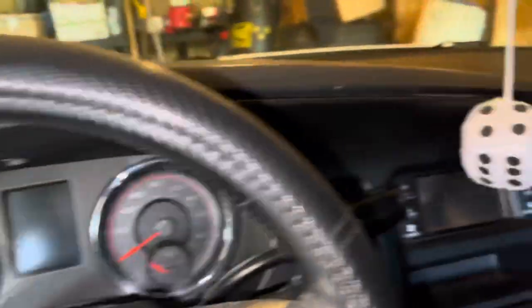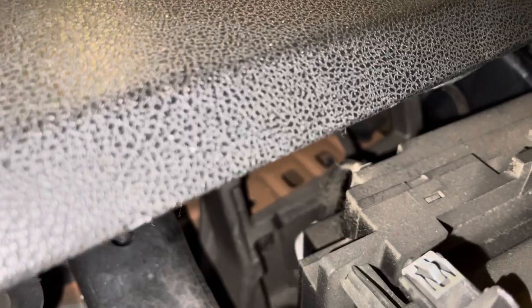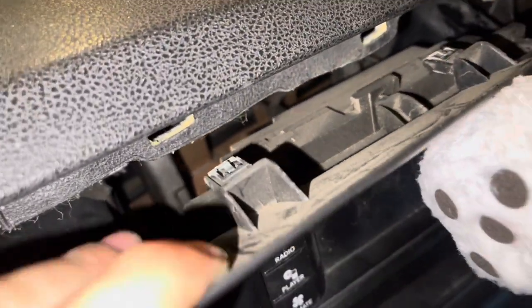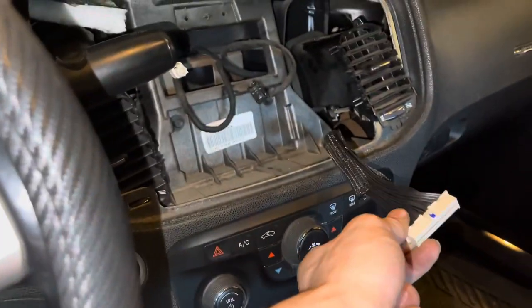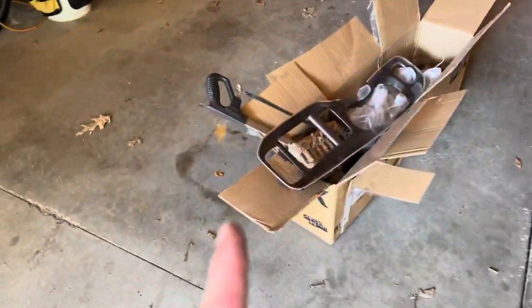So we got the dash bezel out. Now with the 4-inch radio behind it — it's pretty nasty. There's gonna be a wire holding it in. You don't want to pull too hard before that wire's out, so you're gonna reach back and pull that wire out. Three wires were connecting the radio. This was the hardest one to get out — I basically had to use a butter knife to help push against it.